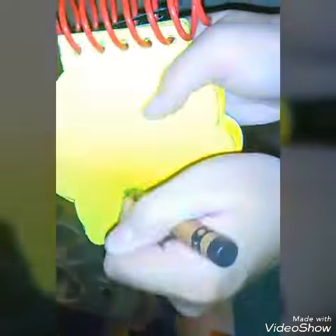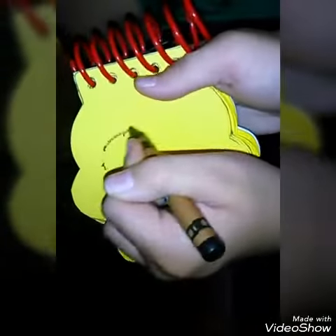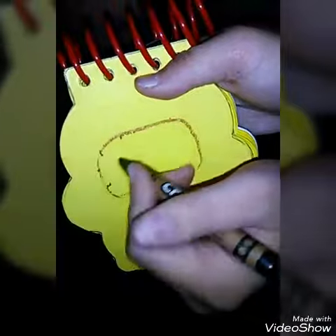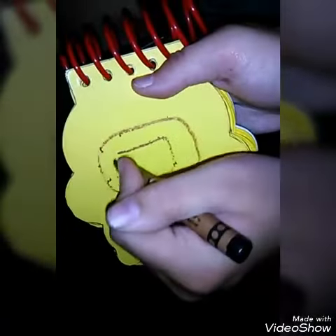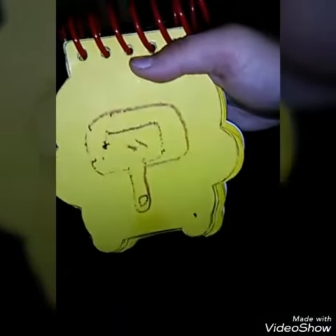Notebook, right? Okay. We'll draw a curve line for the handle, a line that goes all the way around like this. We'll draw a square, two lines, and a circle. And we have a mirror.